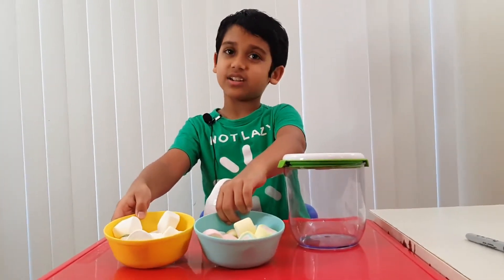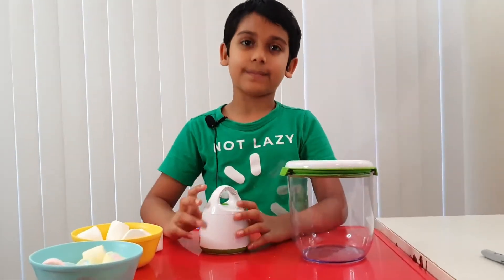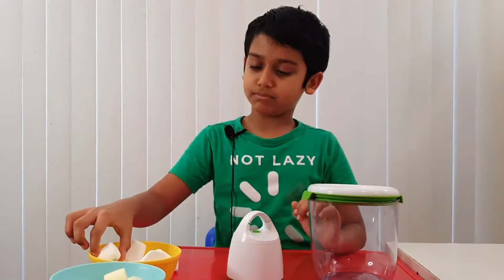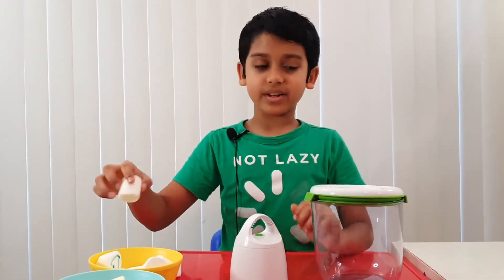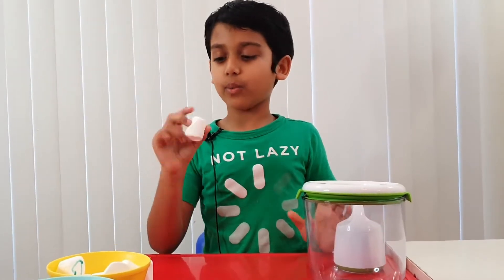Don't gobble them up like anything. First of all, do the experiment. Now let's start. Before we put the marshmallows inside the container, let's make one face out of them.